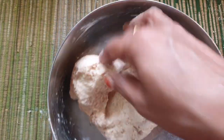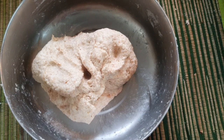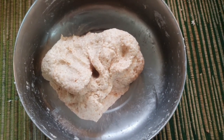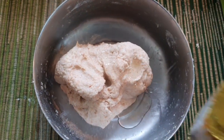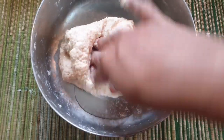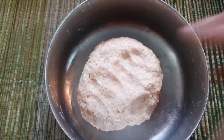The dough is ready and it is soft. We will mix the dough a little bit, then put a little oil in and rest for 45 minutes. Now the dough is soft and ready.